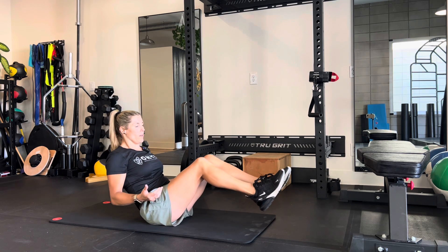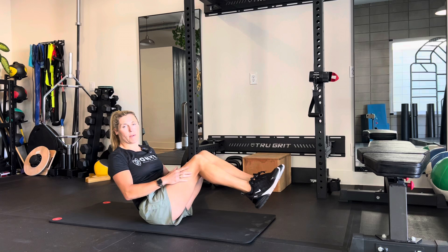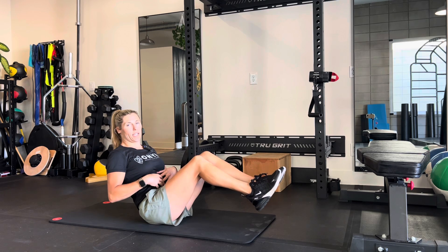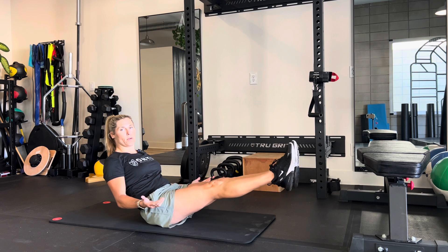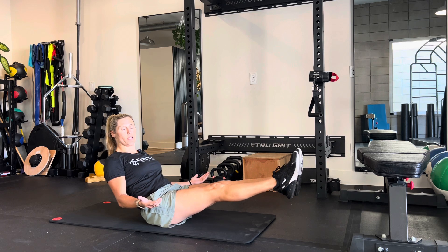First, knees bent is going to make it a little easier. You want a nice straight back, and you're just going to hold here. To make it harder, the further you extend your legs, the harder it will be.